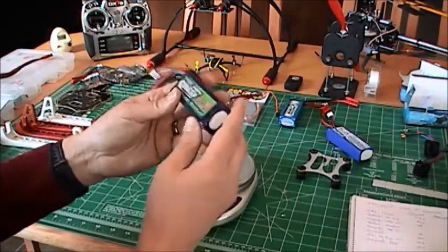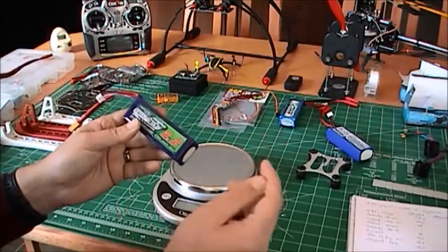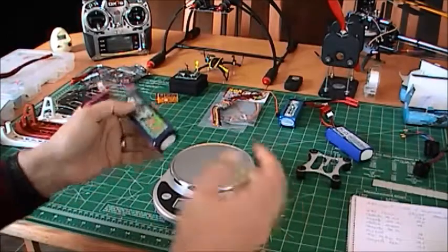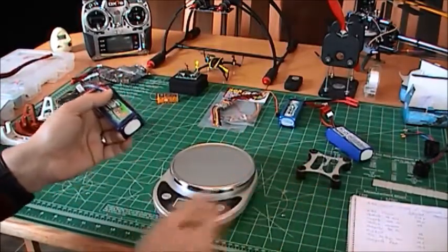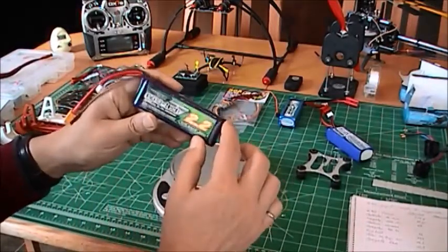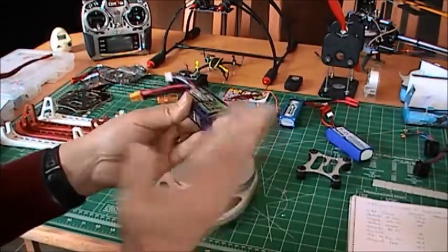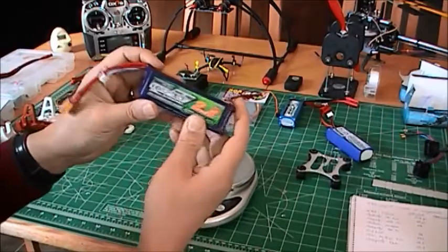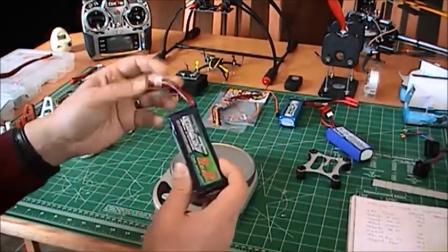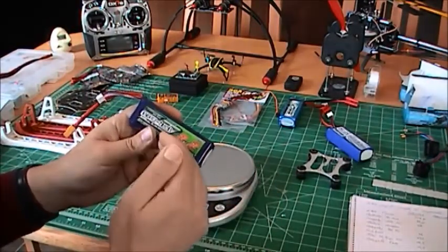I said in my first video that you can judge the quality of a product by its label, and believe me it's important. Look at the expensive cars — the BMW, the Mercedes-Benz. The sticker is straight, the shrink wrap is perfect, the cables are perfect. I'm very, very happy with this battery. I did a test when I got it to check the balance, and I was getting almost exactly the same voltage on each of the three cells — very, very impressed.